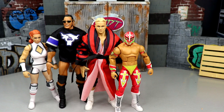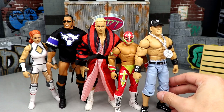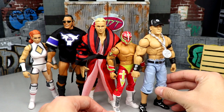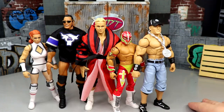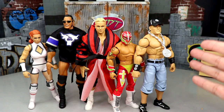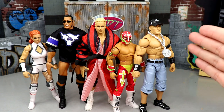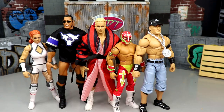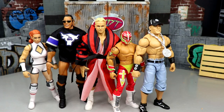Coming in at number two is Elite 100 John Cena. My favorite wrestler of all time, and my favorite era of Cena — 2005 Chain Gang John Cena — hits me right in the feels. But I hate the decade-old articulation and mold. I would have loved to see the chain gang baseball jersey, and I don't think the head sculpt is completely accurate to 2005. Still, I would want it over the rest of these figures.